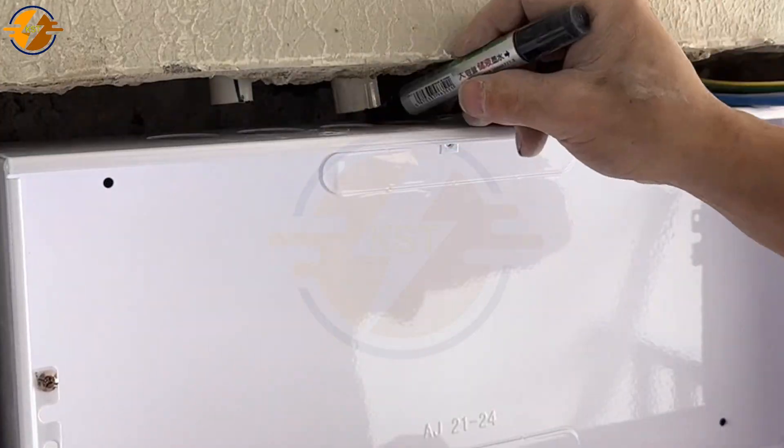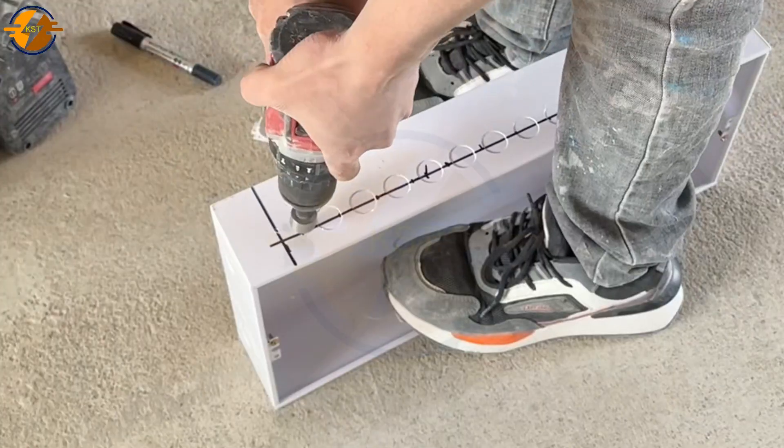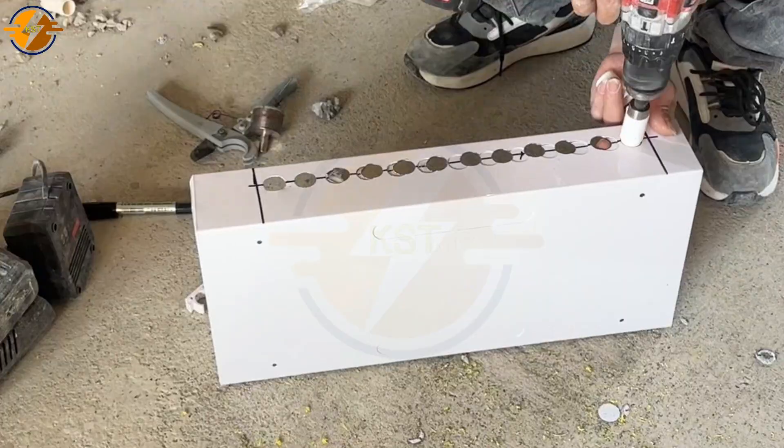After removing the old cabinet, we take the new cabinet and install it to see if the size is correct or not. Then we drill holes to attach the electrical conduit connections to the cabinet.